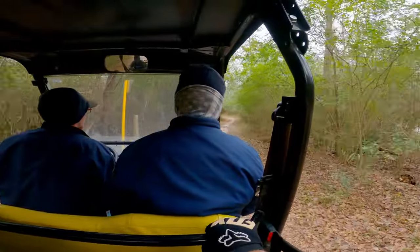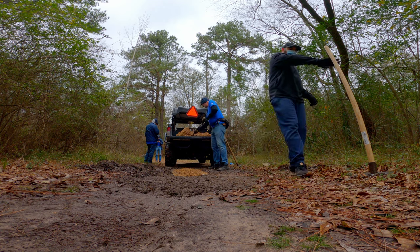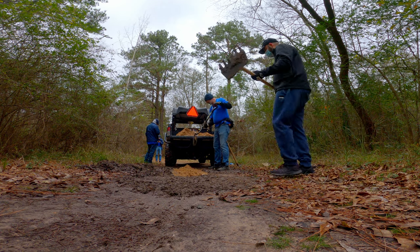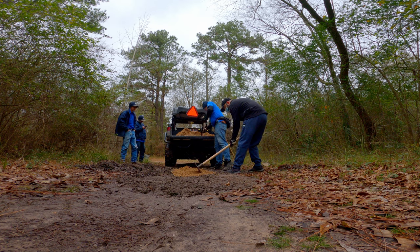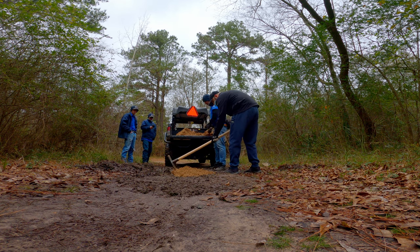Luckily, we have local support. We will spread the crushed limestone evenly across the area, then pack it down with the McLeod.